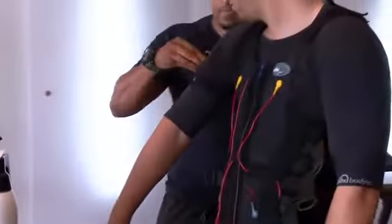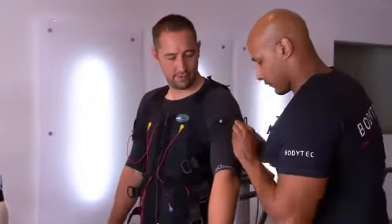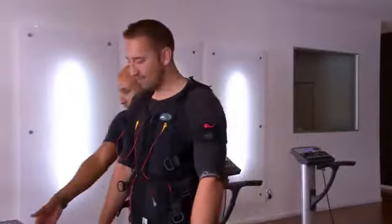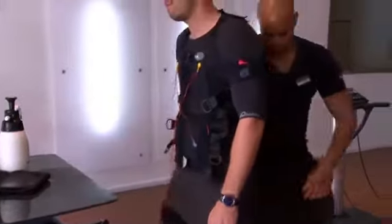A lot of people get skeptical when I say 20 minutes once a week, because it sounds like some gimmick product. But they come in, try it, and feel how intense it is. Some guys don't even make the full 20-minute session, depending how hard we push them. We do work with each person's individual fitness level — some fitness junkies think they're super fit and ask to turn it up, but then can't handle that intensity. It's really good for time-saving: 20 minutes once a week, you get a full body workout, which is great for core fitness and toning.